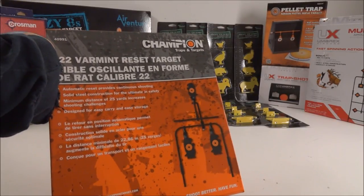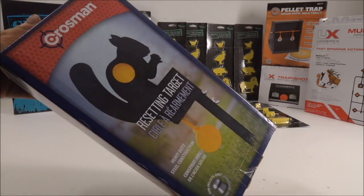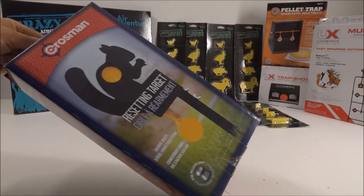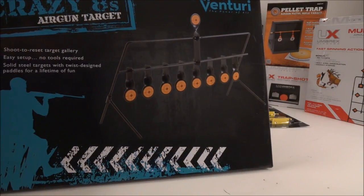This right here is just your basic auto-resetting target — I believe this was about $15 at Big 5. You can see it in action in my AP16 video. These were $14 at Walmart and they're also auto-reset.